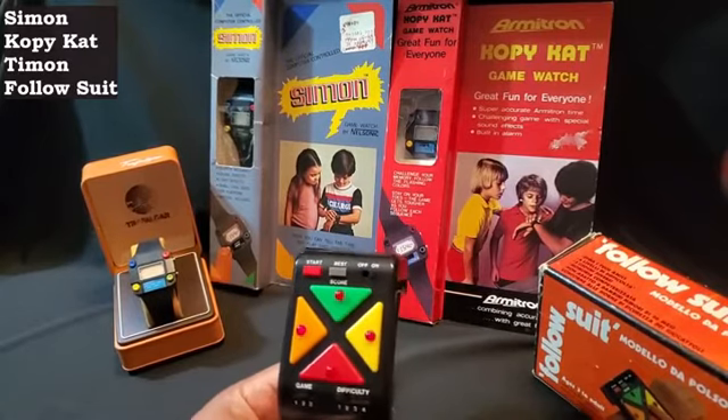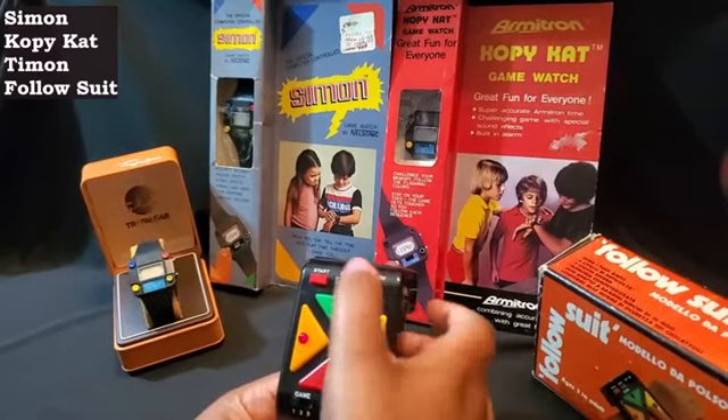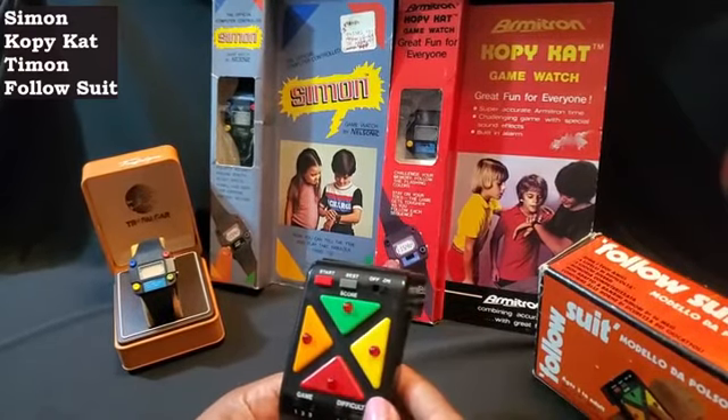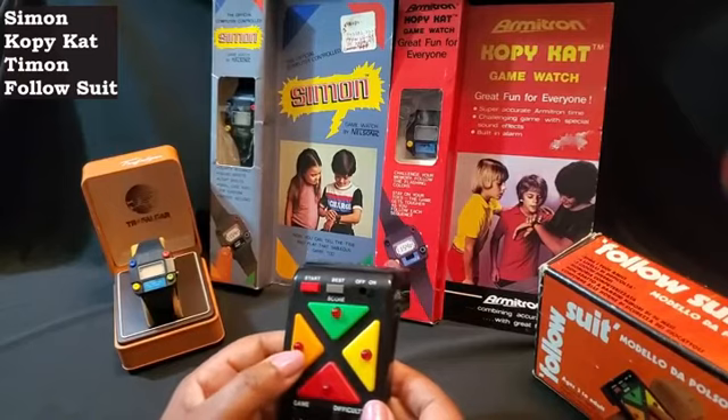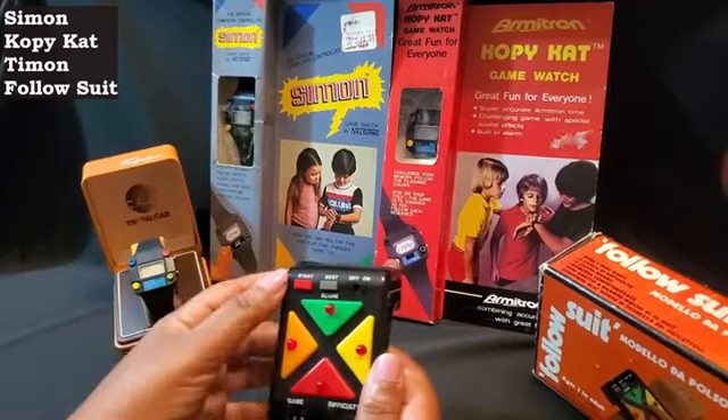Okay, lots of nice music. We're going to go ahead and do game one. Hit start. Oh man, I didn't see which one it was — my hand was covering it. Lost already. That was because I couldn't see.